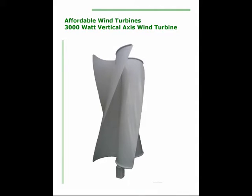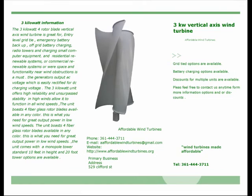The three kilowatt four rotor blade vertical axis wind turbine is great for entry-level grid tie, emergency battery backup, off-grid battery charging, radio towers, charging small computer equipment, and residential or commercial renewable systems.